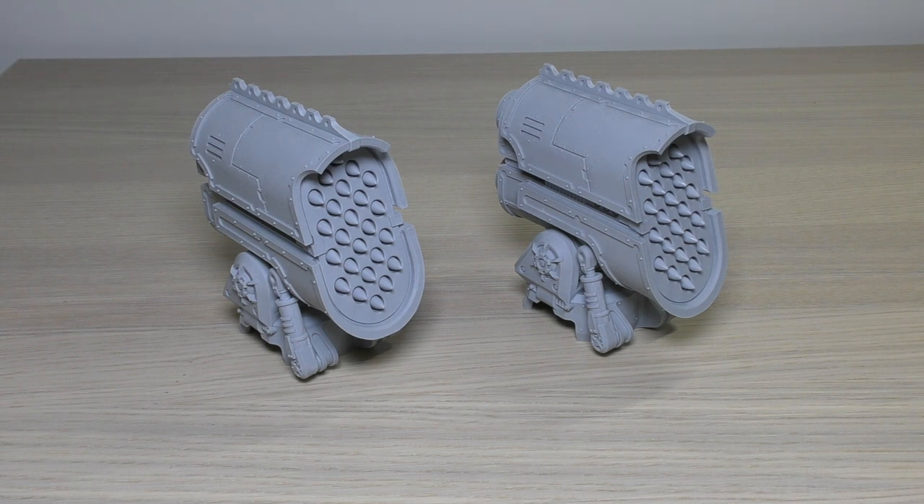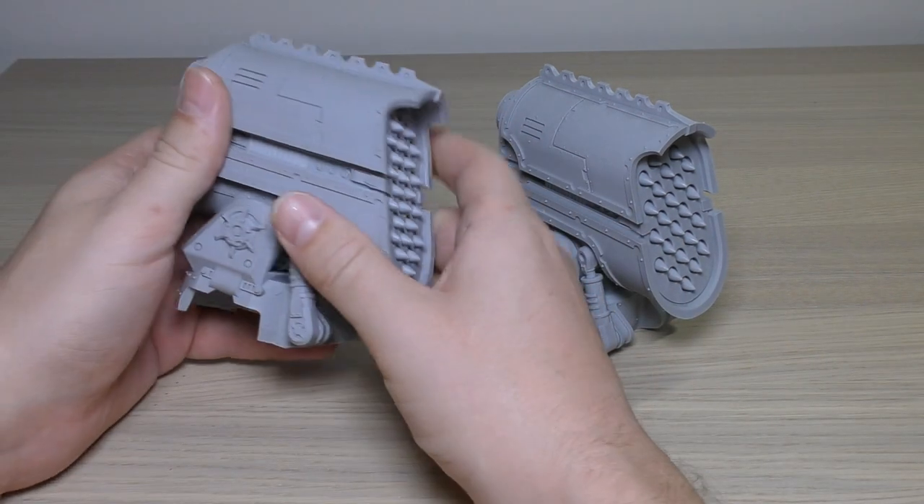These are cheaper than the other option, the Titan laser blasters, which are 121 pounds, so you're saving 11 pounds already. I'll go through the rules in a moment, and I'll also put them on the Warlord Titan. Although this is a review of the apocalypse missile launchers, you will see a fully built, fully painted Mars Pattern Warlord Titan.